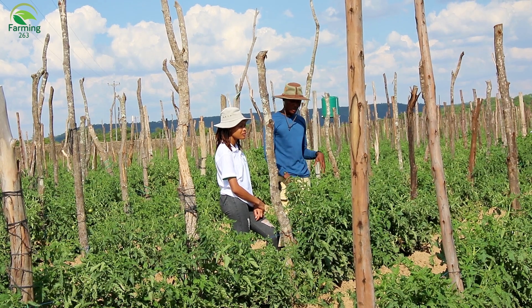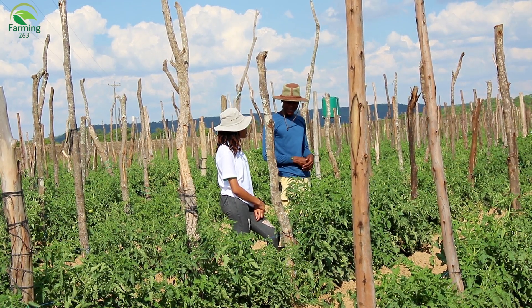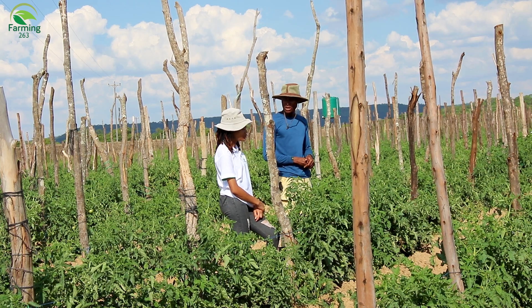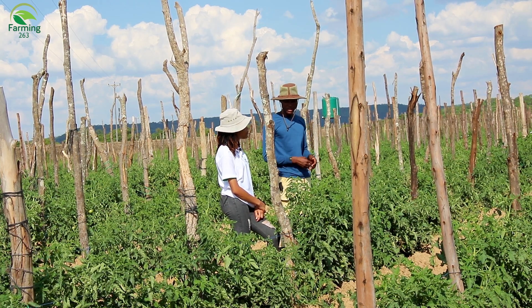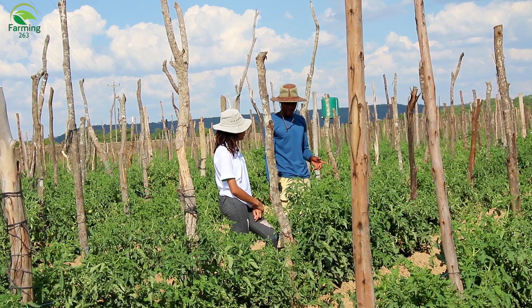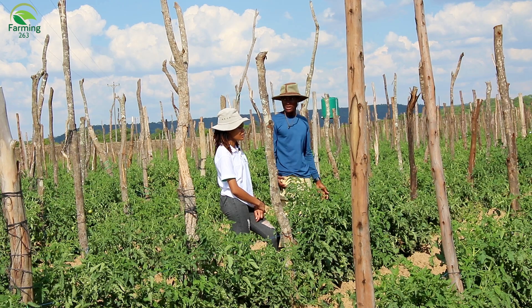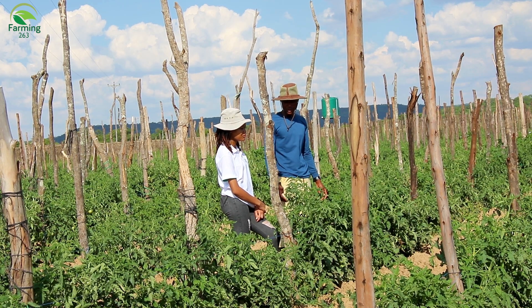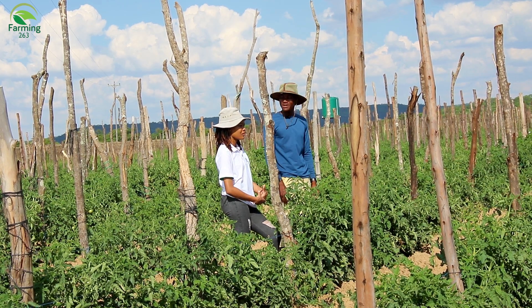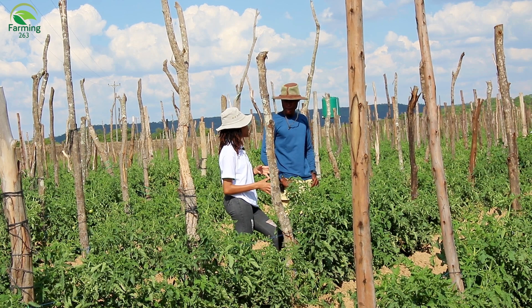Hopefully the market will have responded for the better, because currently prices across all these commodities are just not so good. Tomatoes right now are going for around eight dollars per crate or less — we're used to 15 to 20 dollars. You can still make a good profit with eight dollars, but we're used to bigger profits.